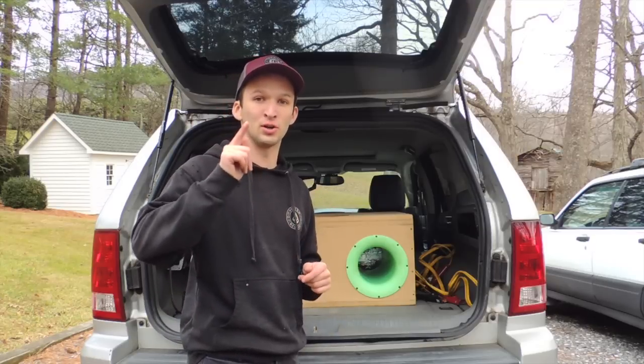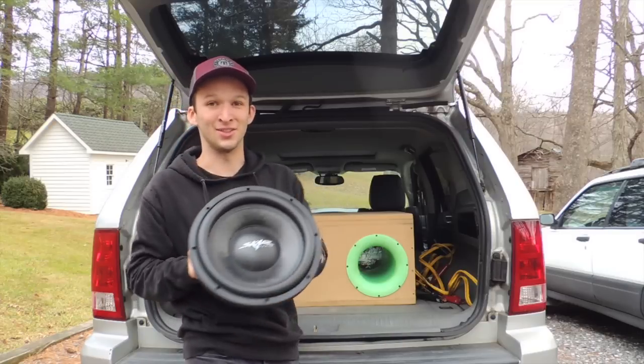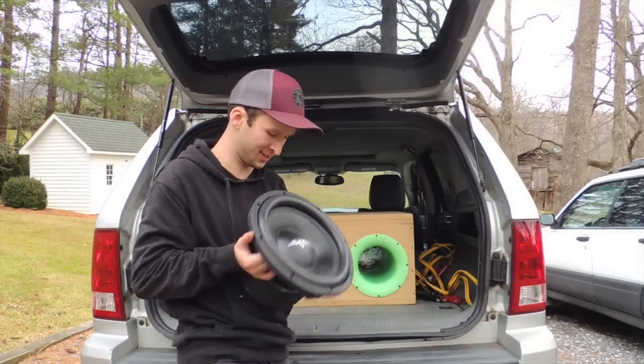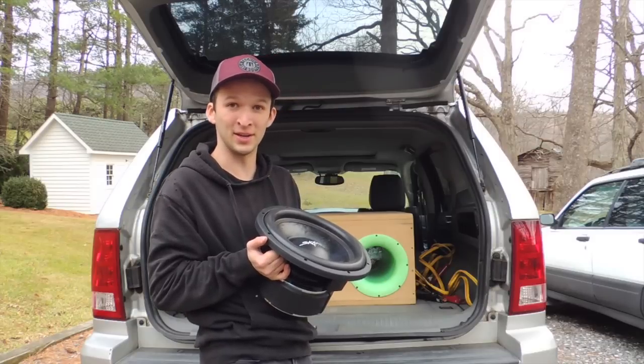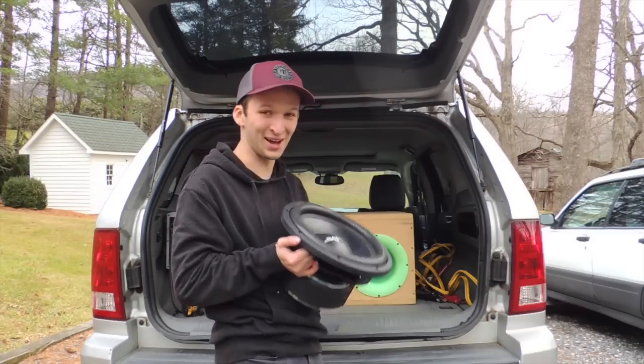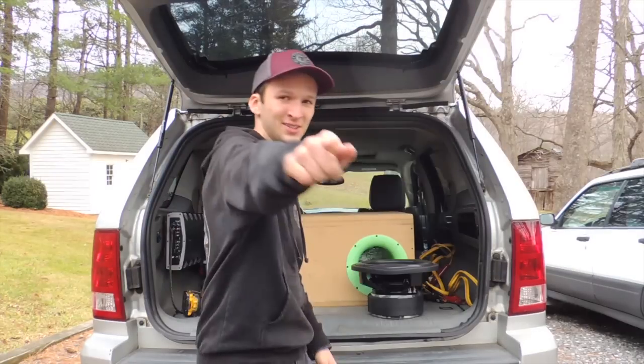Alright guys, what is going on? Thank you all so much for tuning in. Today we are going to be looking at the SCAR DDX. This is the direct — I don't know if you want to call it a competitor or a copy of the Sundown SA Rev 3, but yeah. Anyway, we're going to be taking a look at this, reviewing it, and seeing what's got going on. Stay tuned.